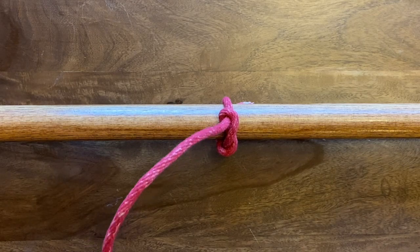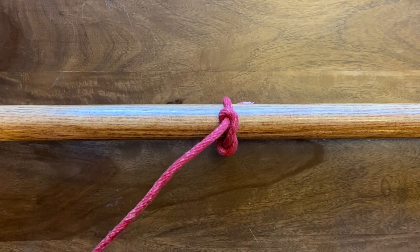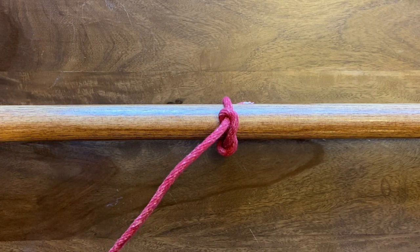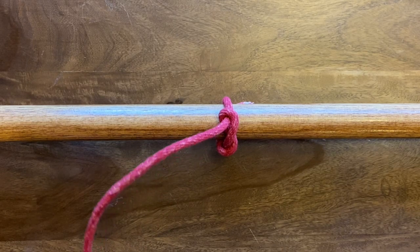Alright, next up we got the timber hitch. The timber hitch is a knot that by its name kind of tells you what it does. If you have a large piece of timber or something heavy that you're trying to move, you can tie this knot and use it to drag whatever that object is. It's also the start of the diagonal lashing, which is a helpful lashing to learn.